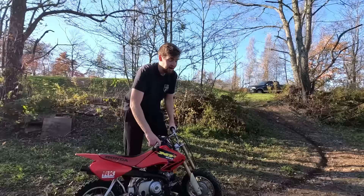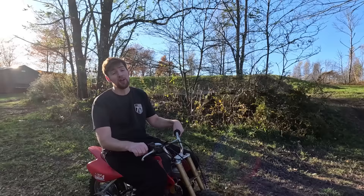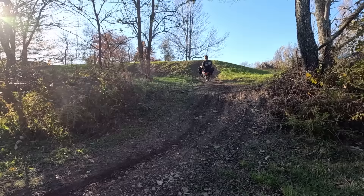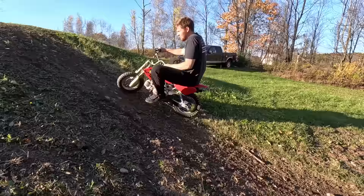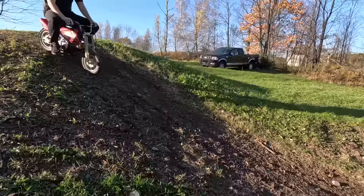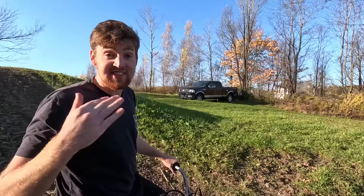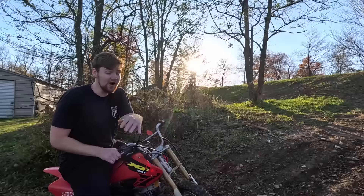I guess it's my turn to take this thing for a rip — I mean, I did do all the work. You guys saw in the last video I could not make the hill in second gear; in first gear it was like lugging. Let's see if we can make it in second. Here's first gear — whoa — here's second. This thing's got so much low-end torque. Fresh new TB Parts 88cc big bore kit — we should be able to do some ripping now.